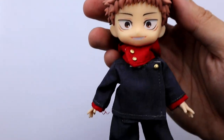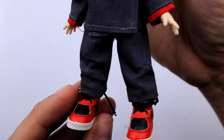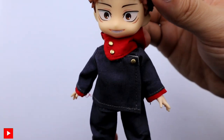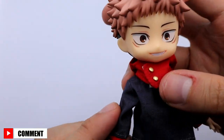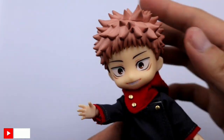Let me give you a close-up look of his uniform. Please don't forget to subscribe, like, and share, and comment below for your suggestions.